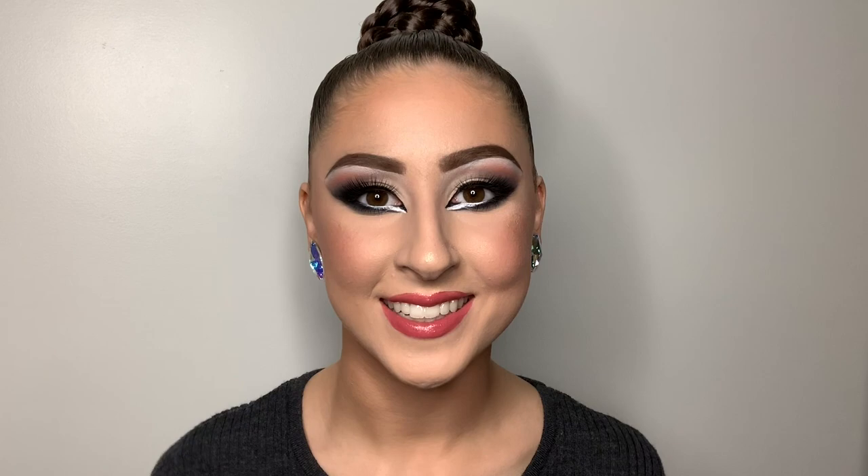Alright you guys, this is the completed look. I really hope you enjoyed this tutorial. Please let me know what you want to see next from me in the comments down below, and follow me on my Instagram if you want to see all my posts and future information about videos. Thank you so much for watching. I hope you have a beautiful night or day, wherever you are, and I will see you in the next one. Bye!